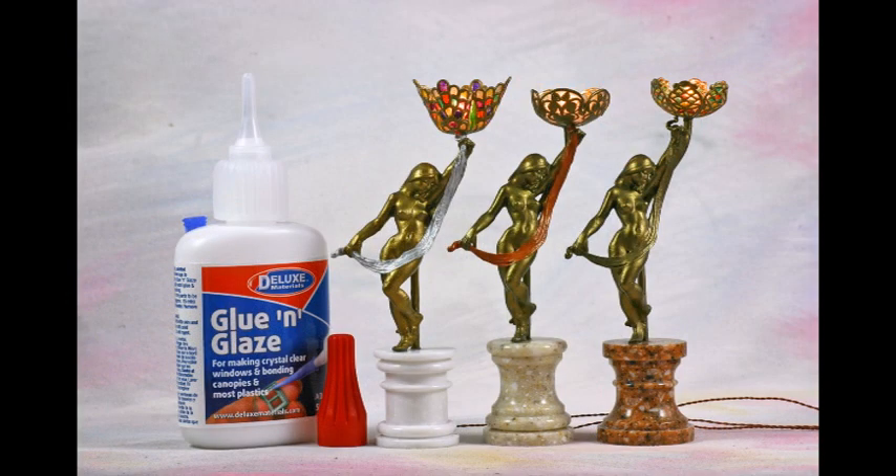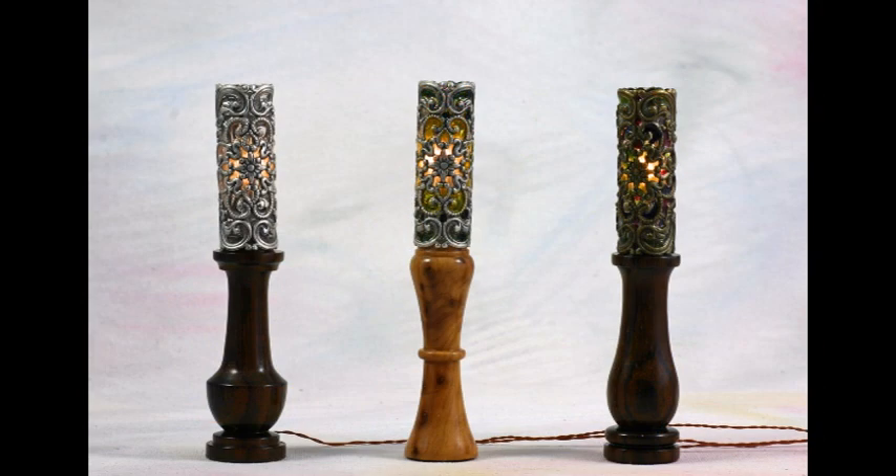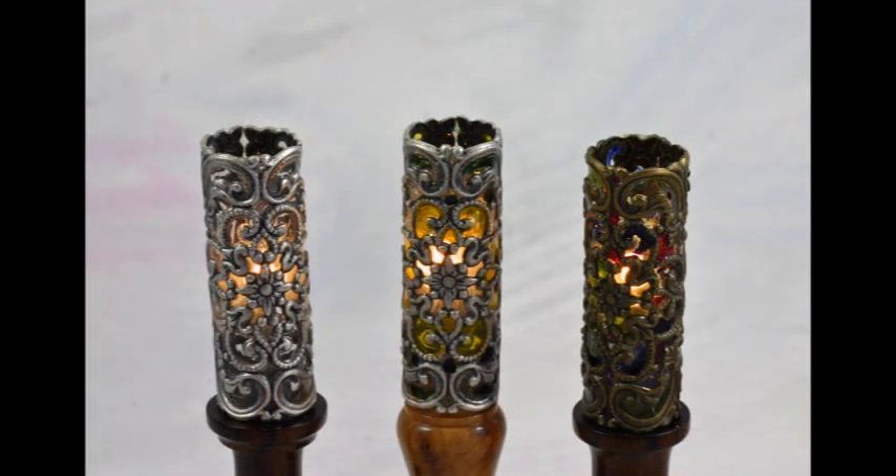Glue and Glaze can also be used to first glaze and then colour with glass paints these 1:12th scale Art Nouveau dollhouse lamps.